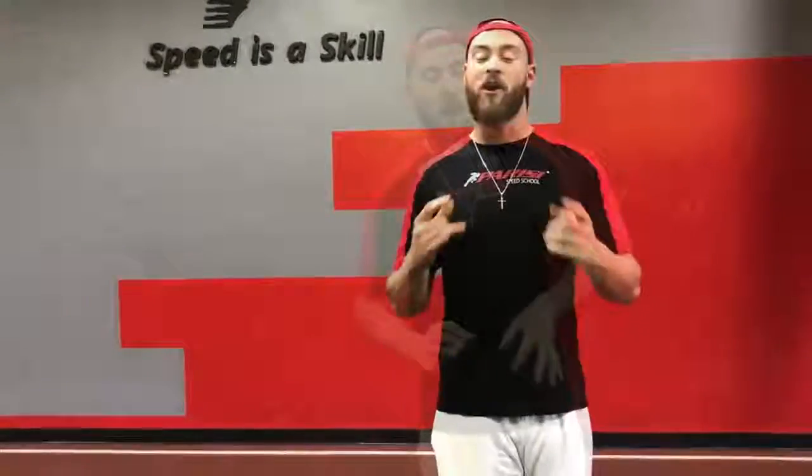There you have it guys. That's a simple way to do proper arm action — keep it nice and short, nice and simple. For our next Trainer Tip Tuesday, I want y'all to leave a comment below and tell me what you're having problems with. Maybe we can help you out. Hopefully we'll talk soon. Thanks guys.